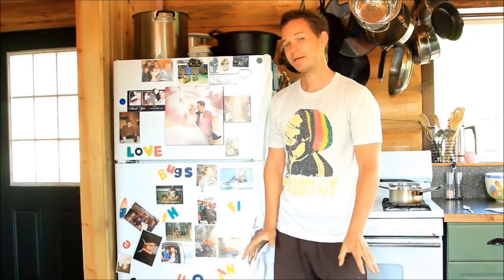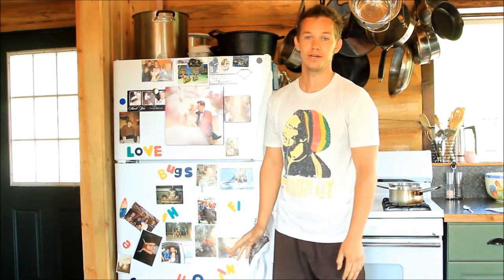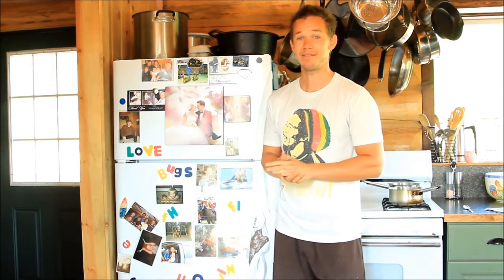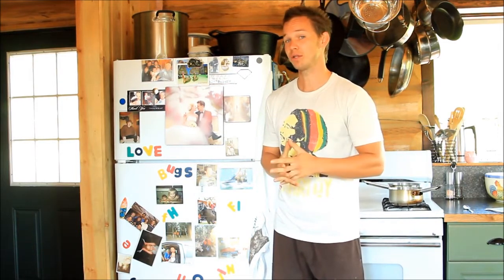If there's one thing I know about women, they freak out when they see rough cut lumber in their refrigerator. In my small sample size of three, you're going to spend about a night and a half on the couch for this one, but it's totally worth it.